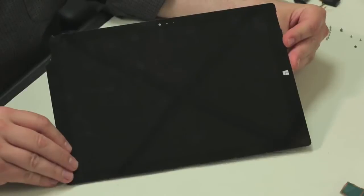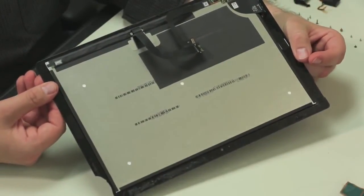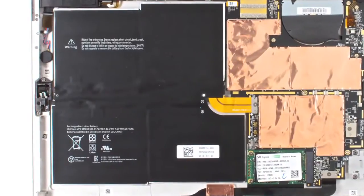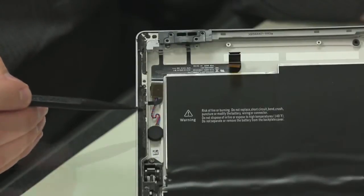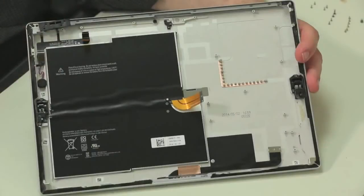The LCD and front glass panel are basically fused together, and separating them isn't practical. The battery is held to the back cover with copious amounts of adhesive and there's nothing under it, so I'm going to leave it in place. Likewise, I'm leaving the keyboard connector, power button, volume buttons, vibration motor, and headphone jack alone. They're clearly visible while still in place, and I don't want to risk damaging them unnecessarily.